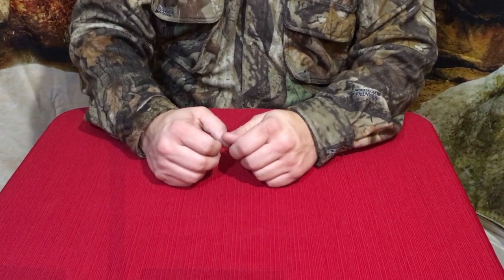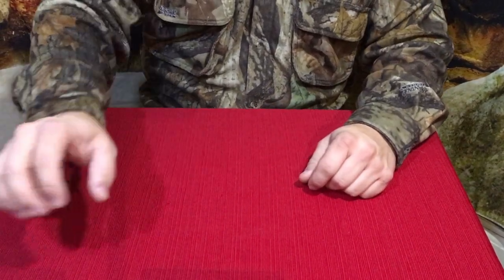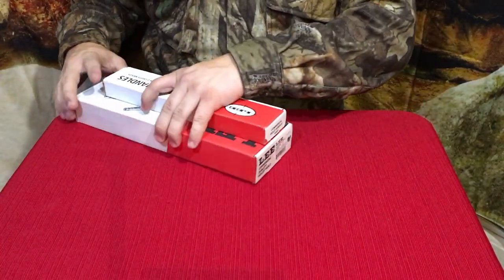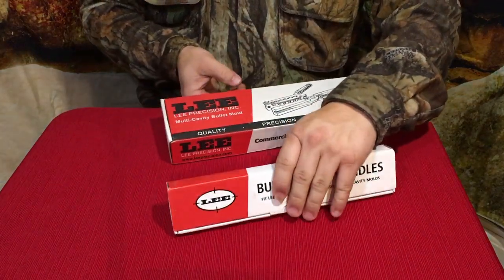Hello everybody. Welcome back to the World of Me. My name's Cougar and this is another episode from the Amazon review series. I actually have two pieces in today and they're both for the same thing and they're both by the same company, and that is Lee.